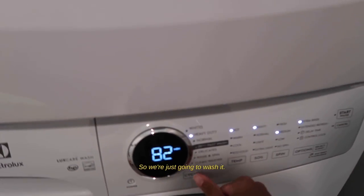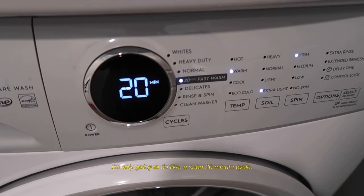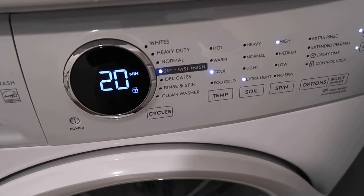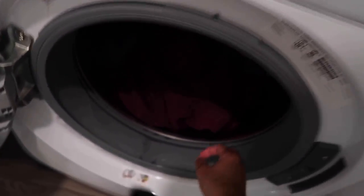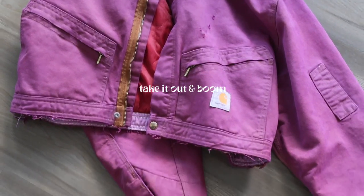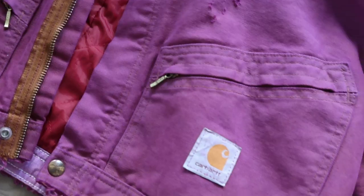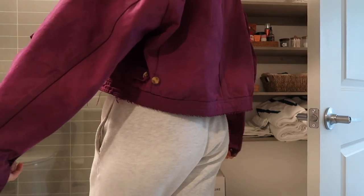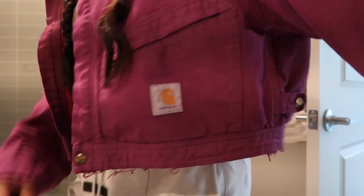We're just gonna wash it — I'm only gonna do a short 20-minute cycle on cool. Then I'm gonna put the jacket and the towel in the dryer. I'll see you next time.